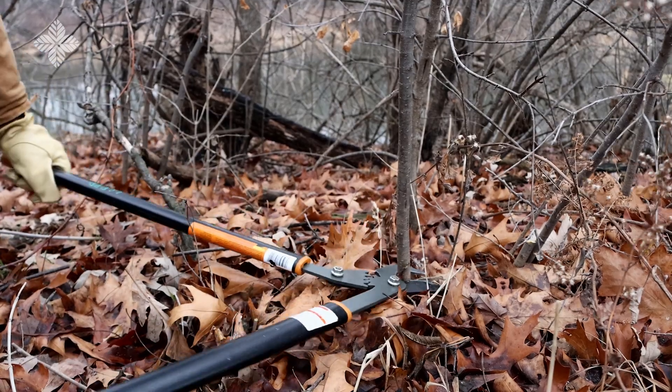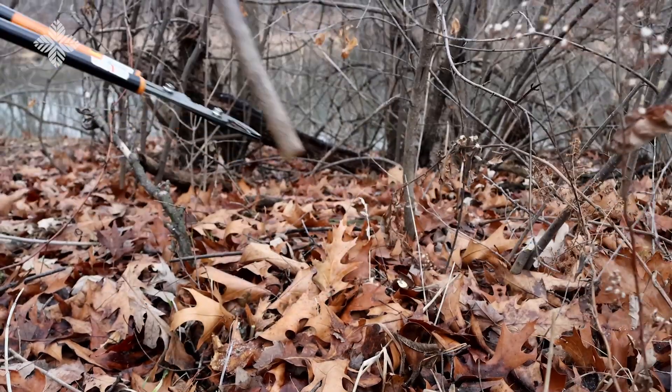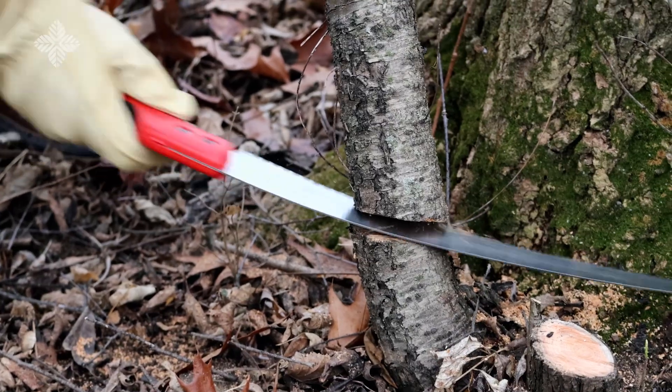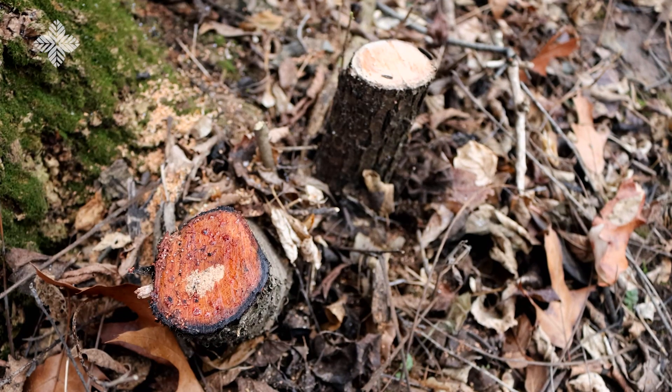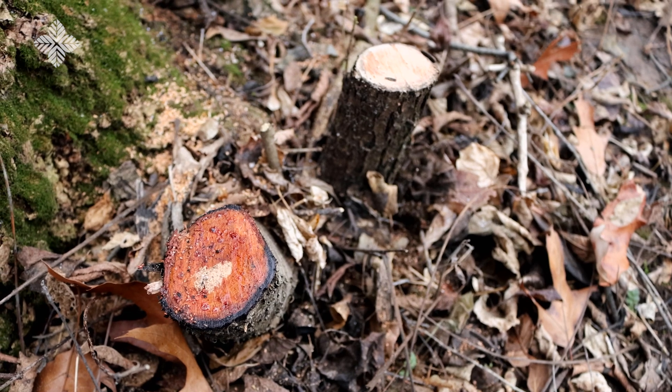In a home landscape, you're most likely going to remove buckthorn with physical or mechanical methods. These involve cutting stems, removing entire plants, or creating a barrier over the plants to smother them. You can pull up small seedlings by hand, or you can cut them with loppers. Loppers can typically handle stems about as big as your thumb. For stems larger than your thumb, you're going to need to switch to a saw. For even larger stems, consider using power tools like a chainsaw or reciprocating saw. Whatever you use, cut the stem parallel to the ground to make herbicide application easier later on.